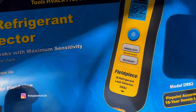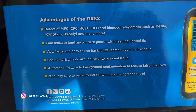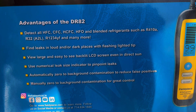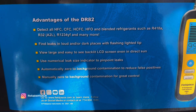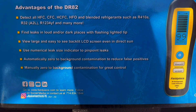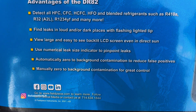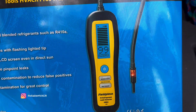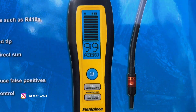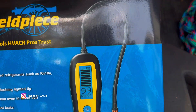I like that it's water resistant and has that rugged rubber on it. It's good for all HFC, CFC, HCFC, HFO, and blended refrigerants and many more. I like that it has a lighted tip and a big screen — because I'm getting older and it's hard to see — and it's very simple to use.